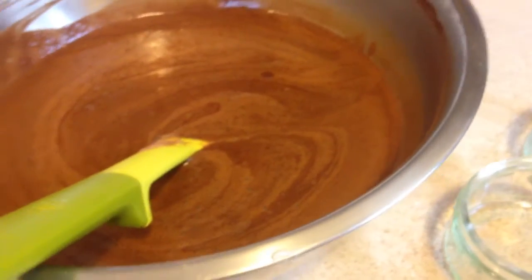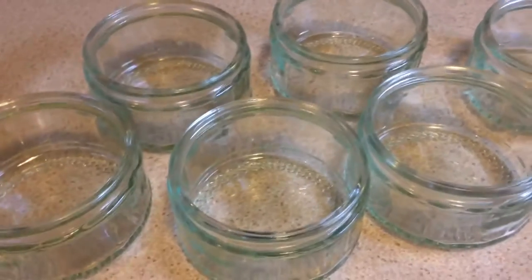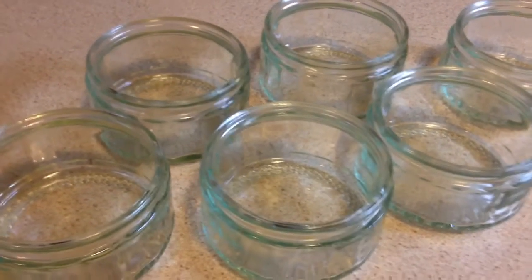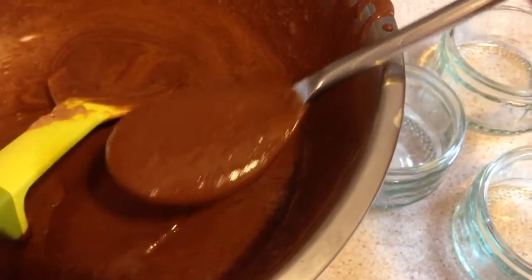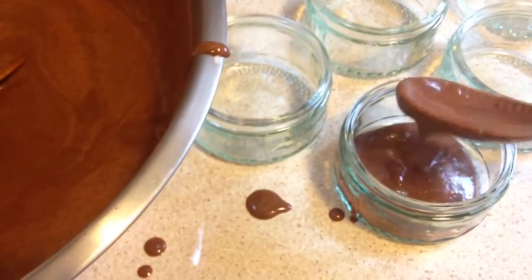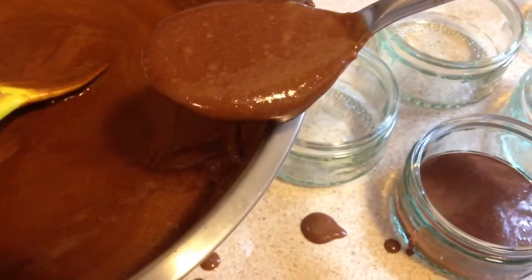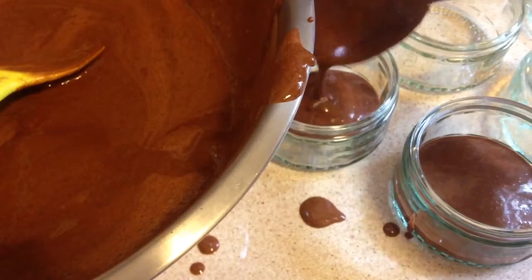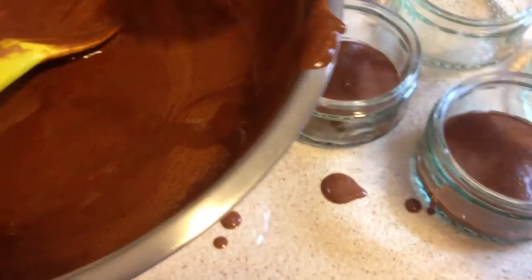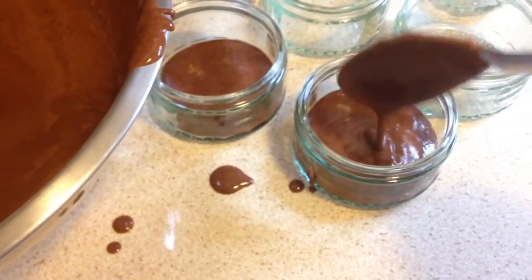When it's all incorporated and there's no streaks of white, I'm going to put the mixture into these little glass jars for presentation. I'm just spooning this mixture into these glass jars, being really careful not to knock any of that lovely air out. Trying not to spill it, but filming one-handed whilst trying to do this is quite difficult apparently.